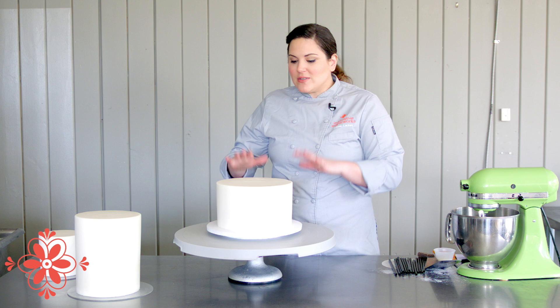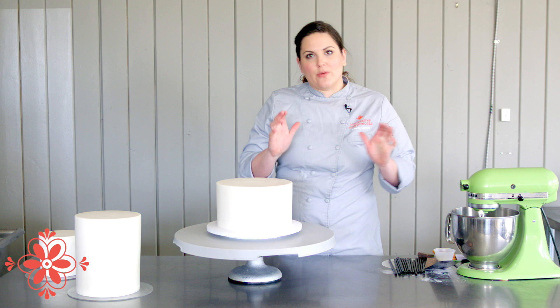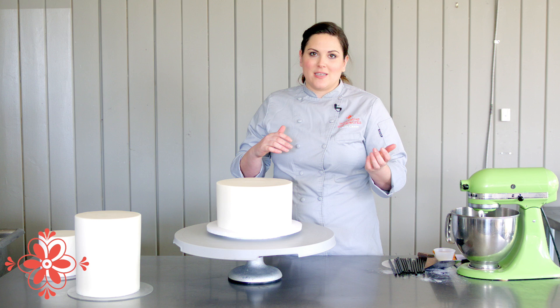I use those as my internal dowels between tiers, and then I use one wooden central dowel. Always, always, always use a central dowel, because you never know when you'll have to slam on the brakes during delivery, and if you don't have a dowel your cake is going to be on the floor.